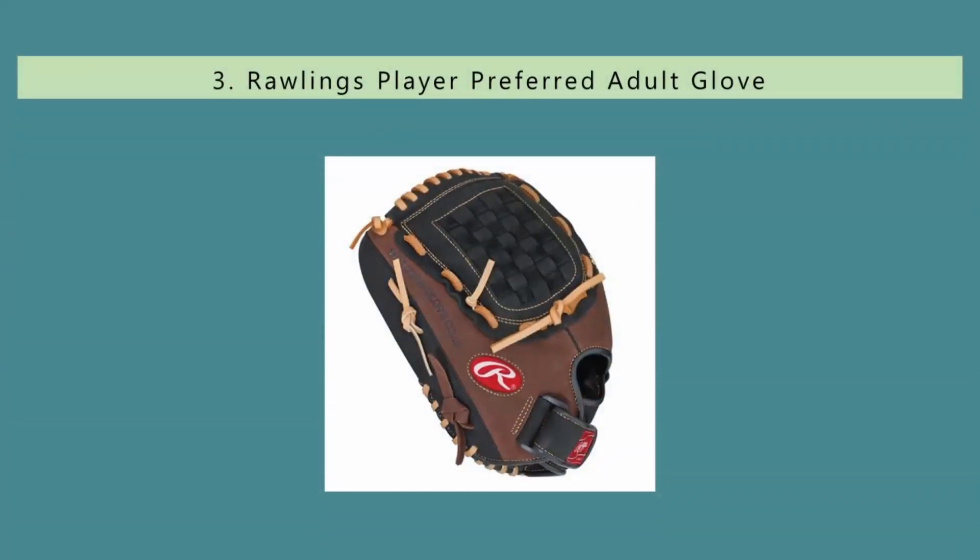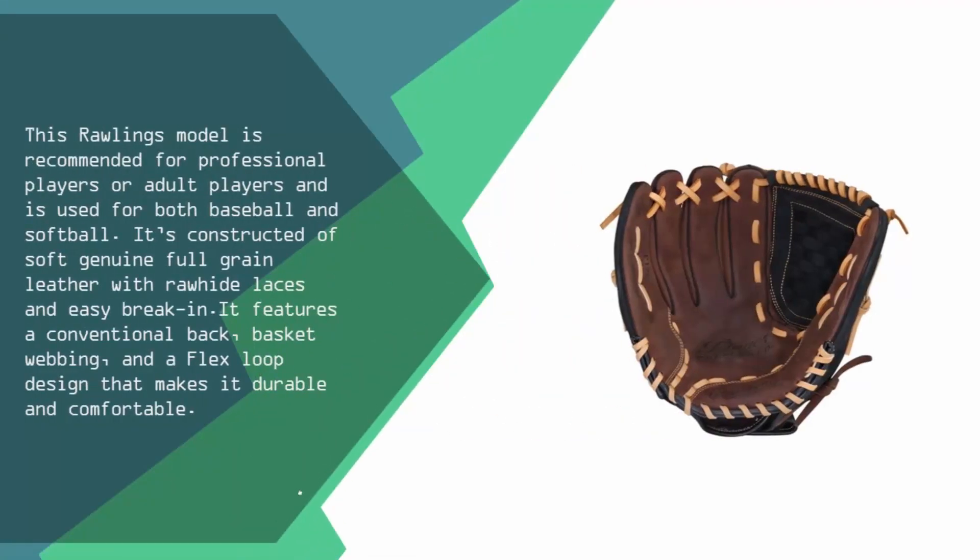Halfway through our list at number 3, this Rawlings model is recommended for professional or adult players and can be used for both baseball and softball. It's constructed of soft genuine full grain leather with rawhide laces and easy break-in. It features a conventional back, basket webbing, and a flex loop design that makes it durable and comfortable.